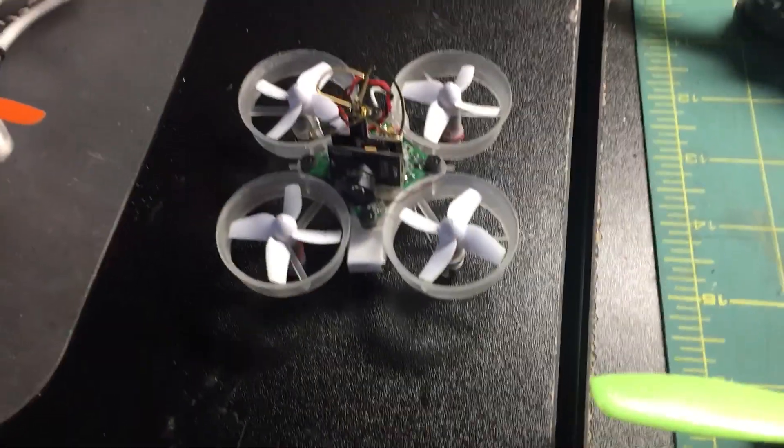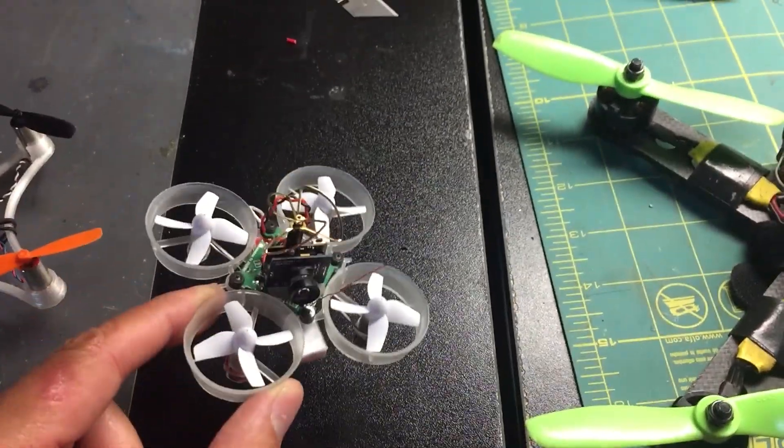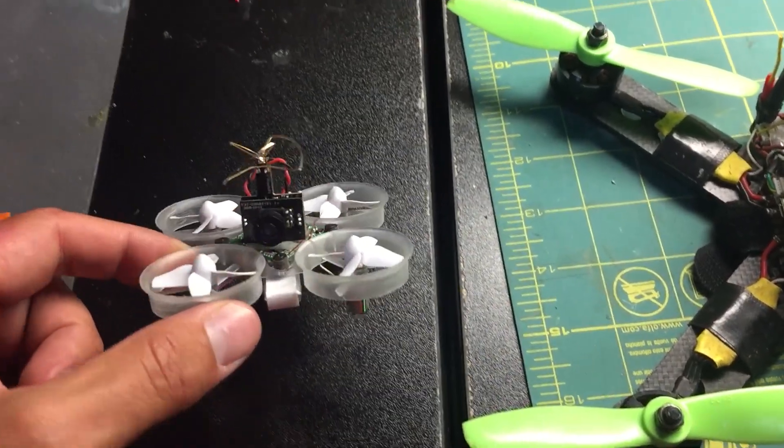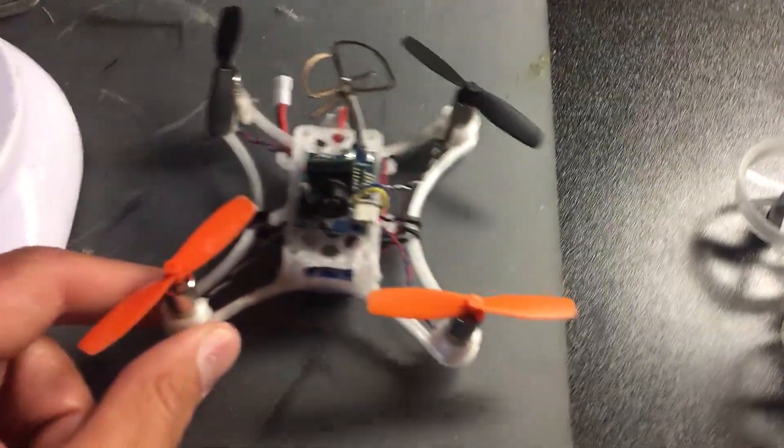So then you have the Tiny Whoop. The Tiny Whoop is great indoors. Even outdoors, you could fly it if the wind is not bad enough. It flies great, but it does make a little bit of noise.